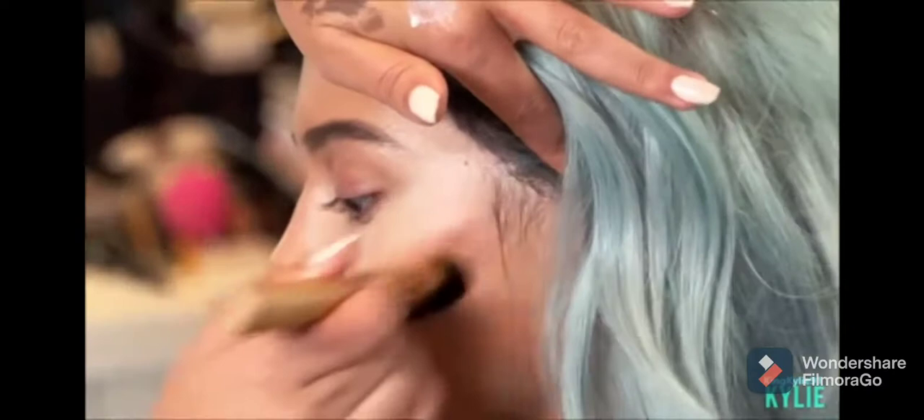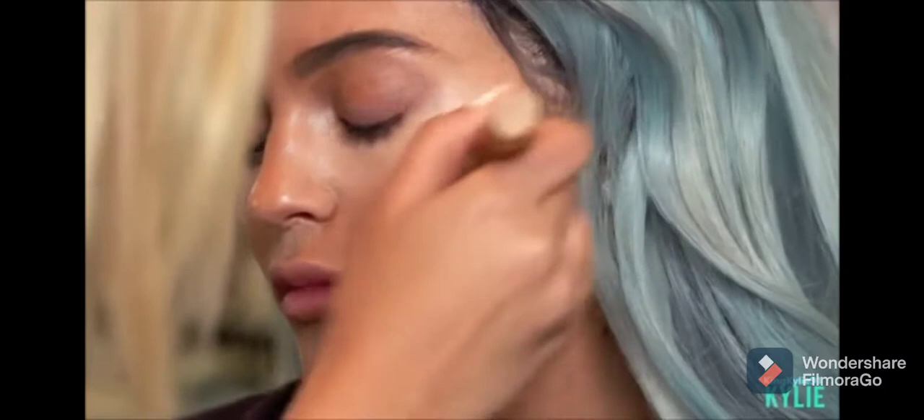I'm going to pick up this Tarte brush. It makes contouring very, very easy. And you just want to go underneath and create the shadow right below her cheekbone.